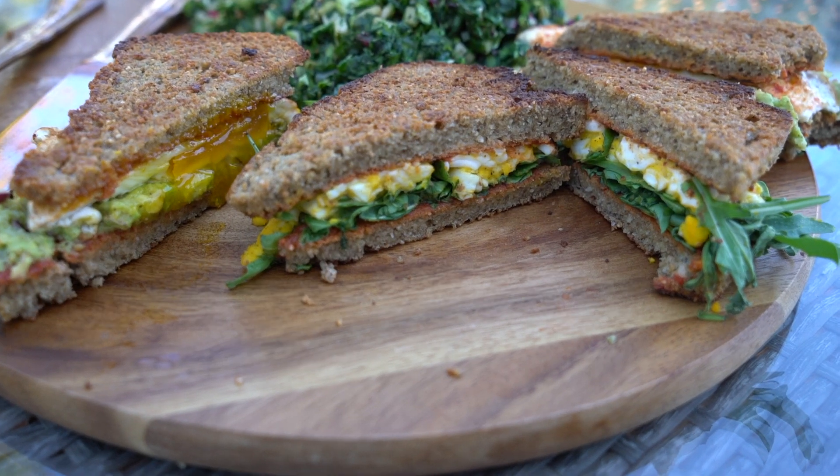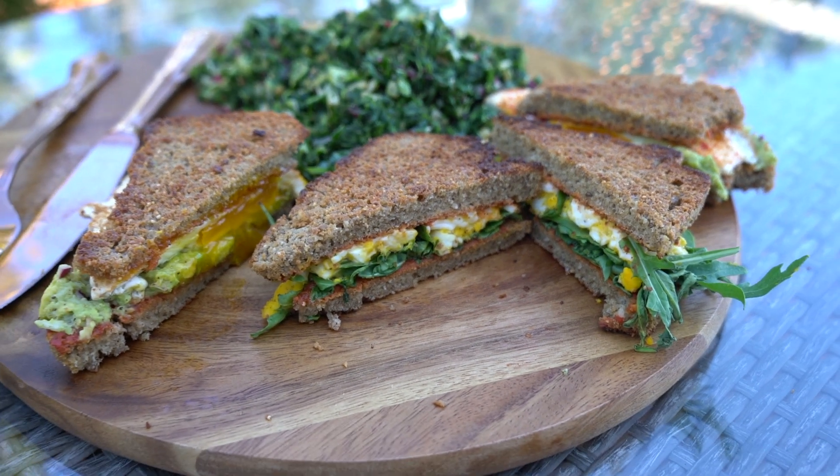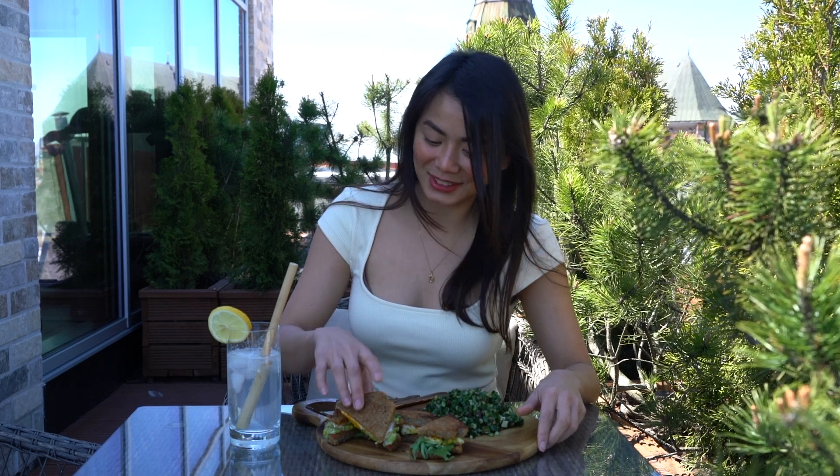Hello everybody and welcome back to my channel. If you're new around here, hi, my name is Danica. I love making recipes that are healthy and of course delicious, so if you're interested, kindly subscribe to my channel. Today's brunch features nutrient-dense but light and very yummy homemade sandwiches, perfect for a warm sunny afternoon. Please enjoy watching while I enjoy my Sunday brunch.